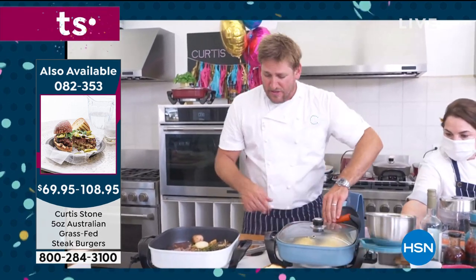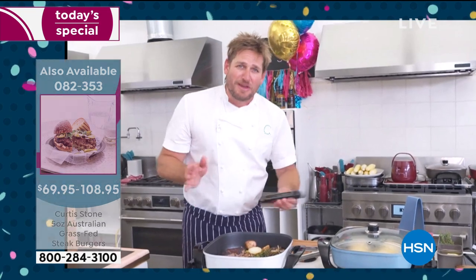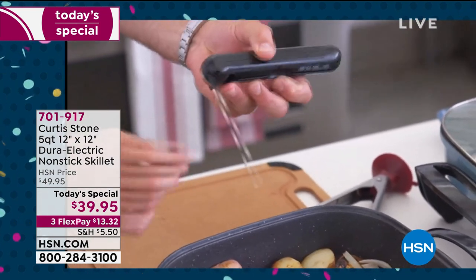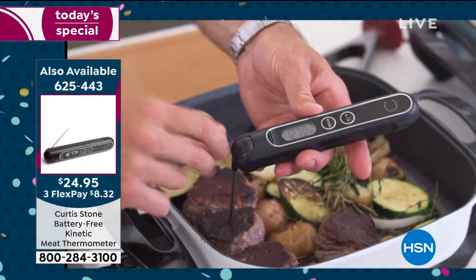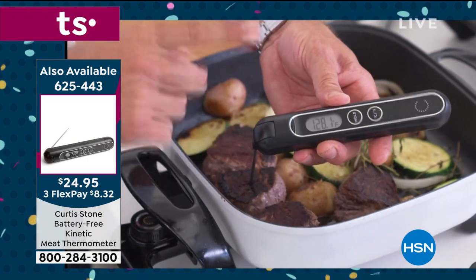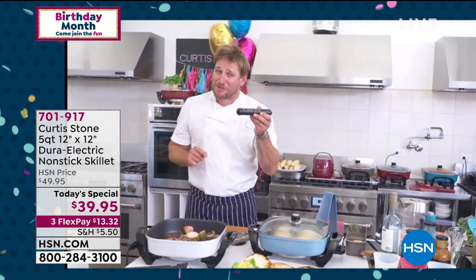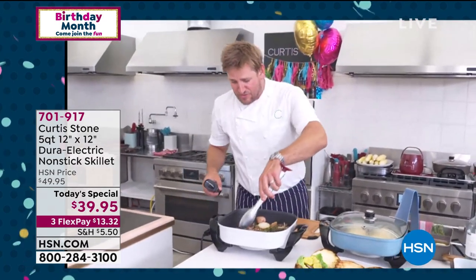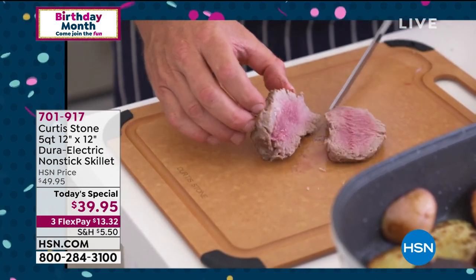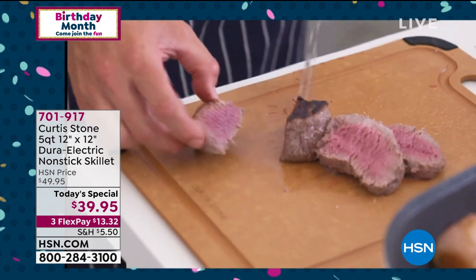Over here I've got my burgers — I turned this down so you wouldn't miss it. Using my kinetic thermometer — kinetic energy means no batteries required, ever. It's 87 degrees in our kitchen right now. I poke that probe into the center of the steak — we're looking for 130 for medium rare and we're at 128. By purchasing this kinetic thermometer, I guarantee you will never overcook another steak in your life. Let me pull this out — I said medium rare. Let's check it out. Perfect medium rare, every single time. It never lies.